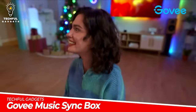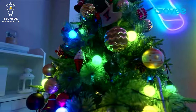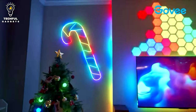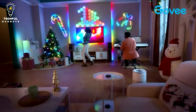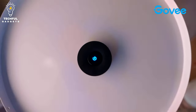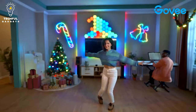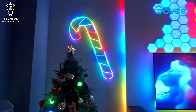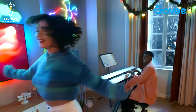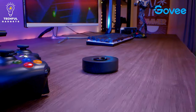The Govi Music Sync Box allows you to synchronize your LED lights or light strips with music or audio. Your audio-visual experience will be improved by the dynamic lighting effects it generates, which alter and respond to the sound. The audio signals from your music or other audio sources are analyzed by the Music Sync Box before being converted into related lighting effects. It uses a physical connection like the 3.5mm audio jack or Bluetooth to connect to your LED lights or light strips.